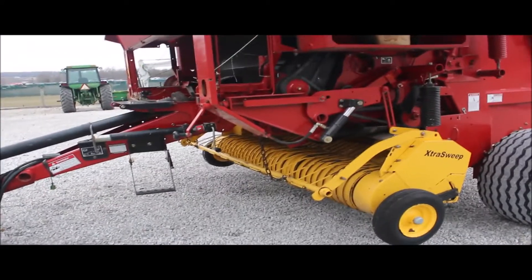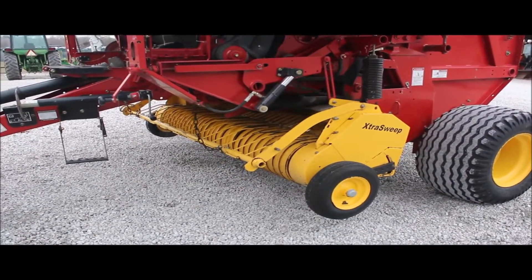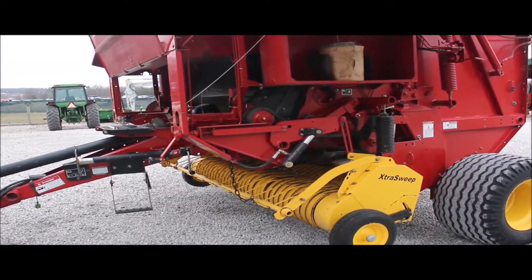You see the hydraulic up and down — that works good. It's a nice baler. I can't say any more about it, but it will sell absolutely on Tractor House Auctions, so help yourself.